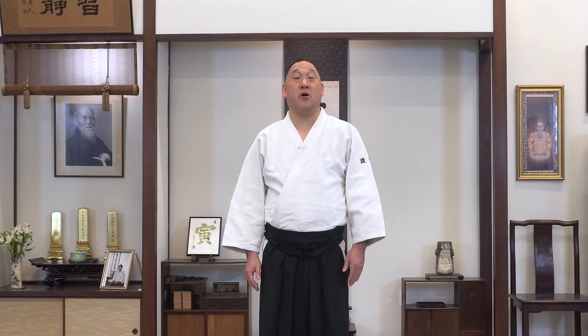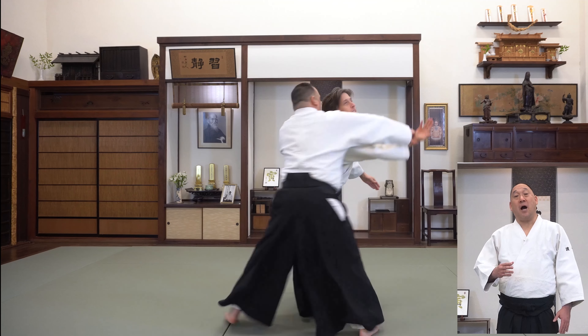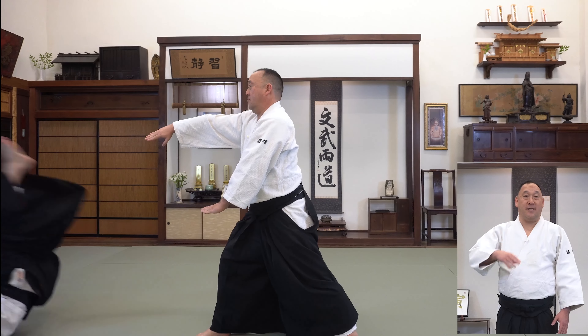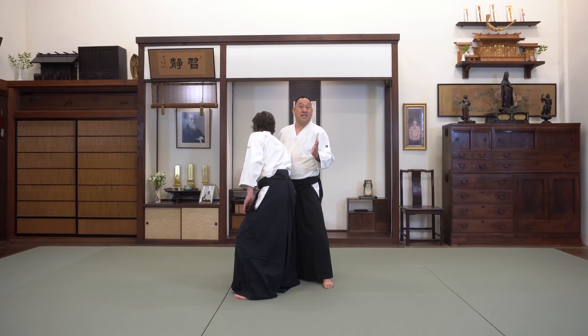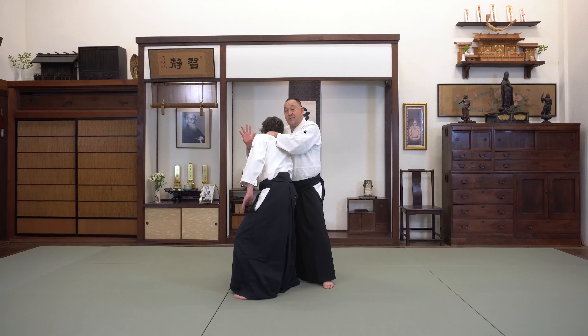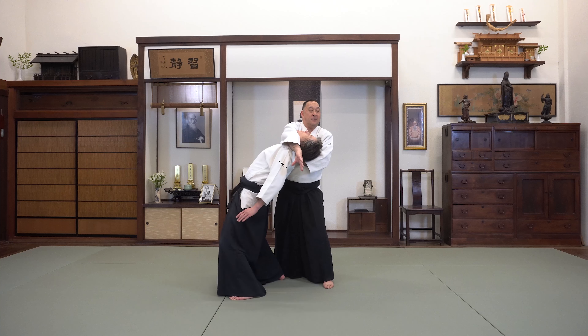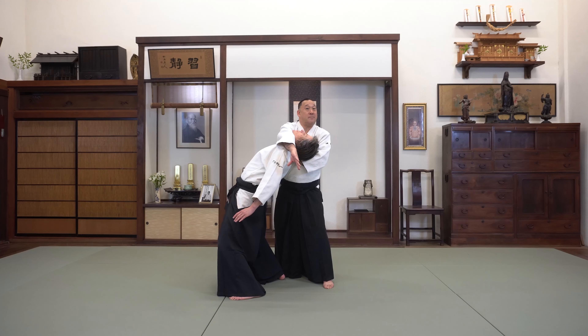Reverse Irimi Nage is similar to other Irimi Nage — your body moves around your opponent's body. Your neck hand sandwiches their head into your shoulder as your other hand extends across their body, immobilizing them so you can throw them down.